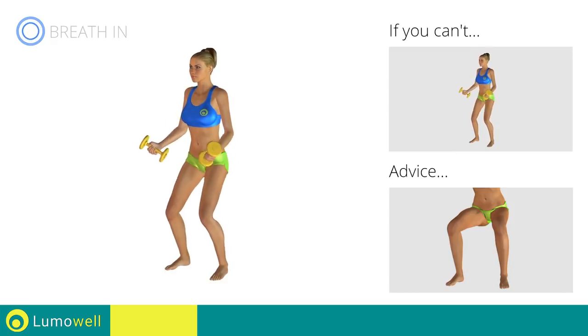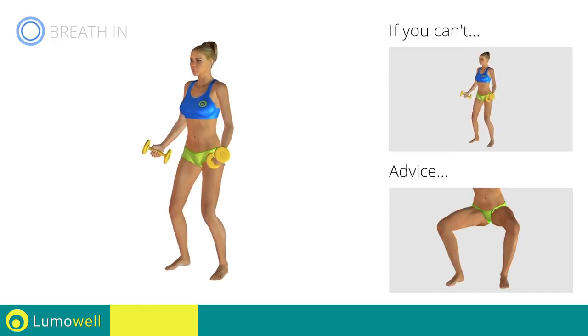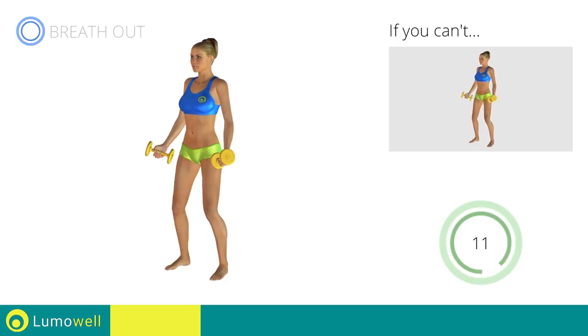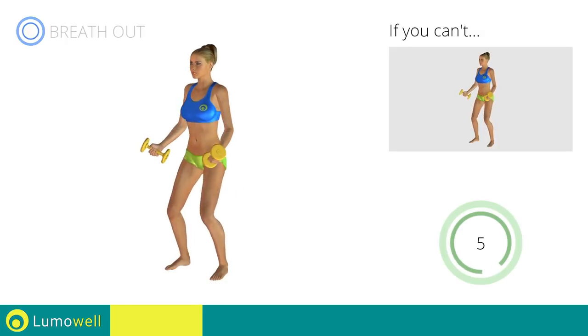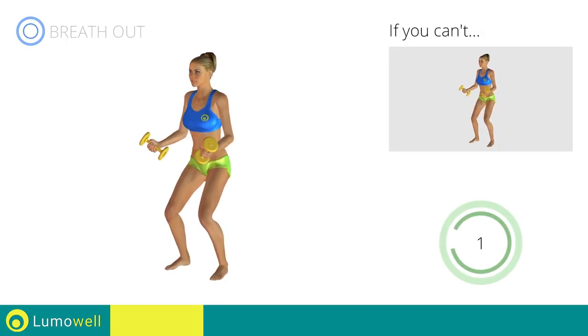During the descent, do not bend the legs inwardly or outwardly — the knees should always be in line with your feet. Don't lift your heel off the ground during descent; keep your foot constantly well placed. Be sure not to stretch out your arms to avoid joint problems. 5, 4, 3, 2, 1. Stop!